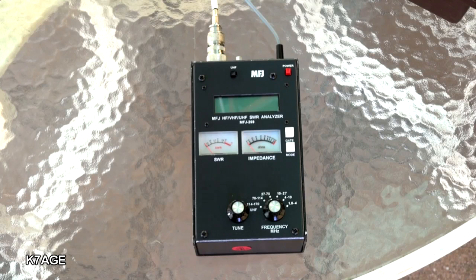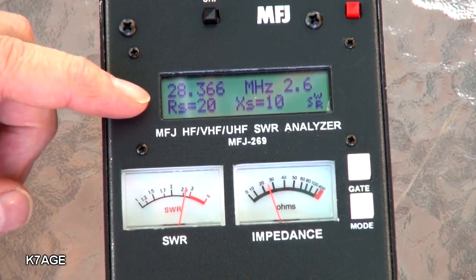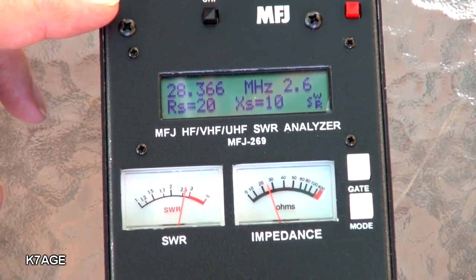I have my MFJ antenna analyzer connected to the dipole. Let's turn it on and see where it's resonant. I had the meter running and our target frequency for the antenna was 28.3, but the SWR is 2.6 to 2.5 — so we're way off.